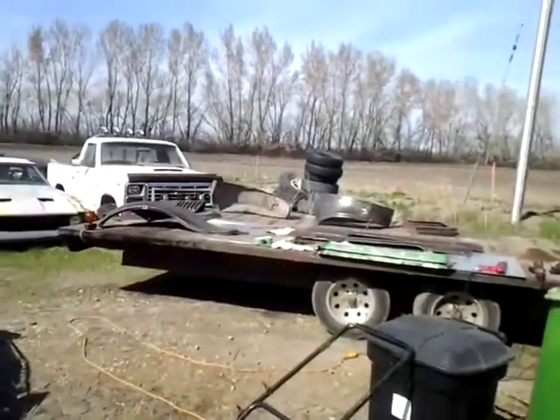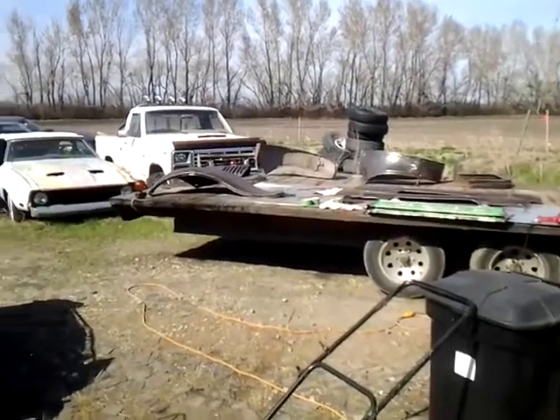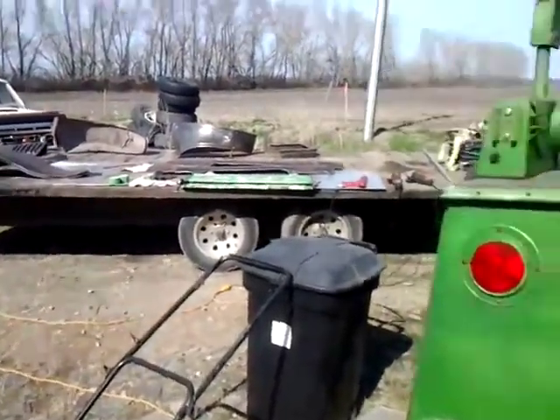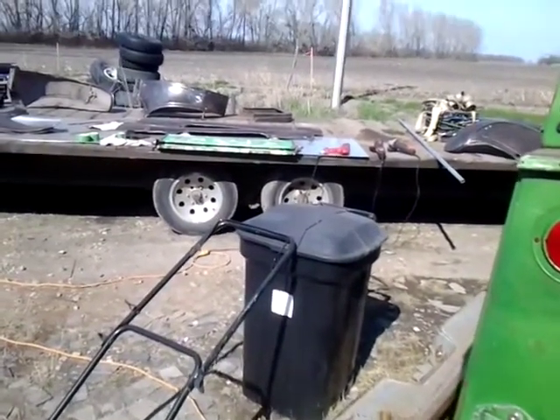All the parts are on the trailer over there. We're going to get ready to spray these today, and then tomorrow I'll be wet sanding, I think. So anyway, we'll give you the next update in a little bit.